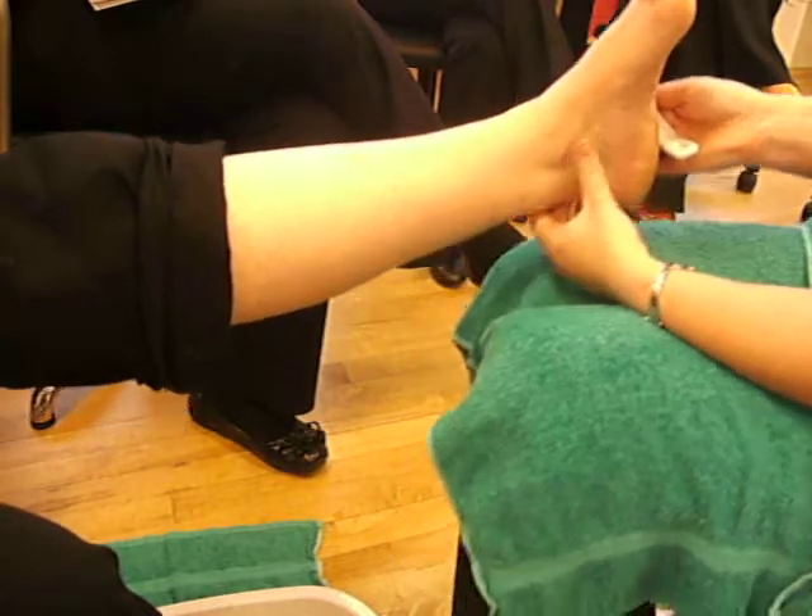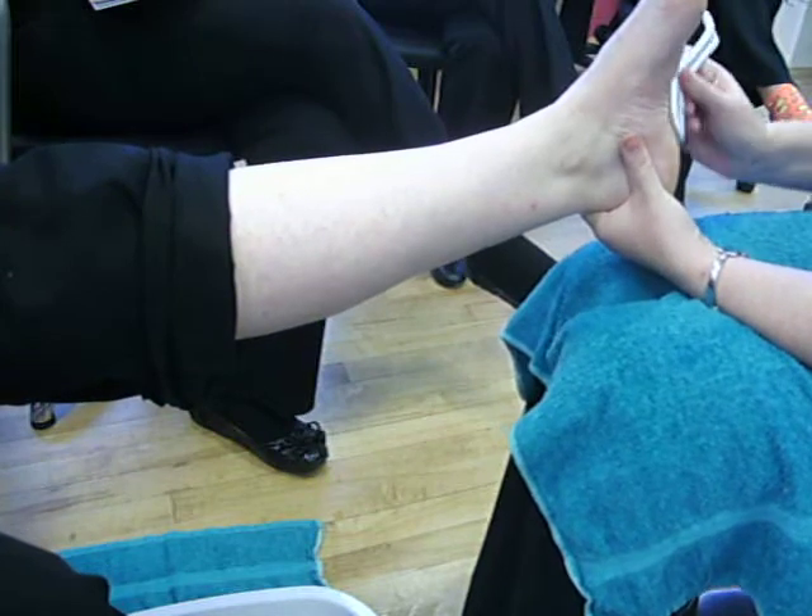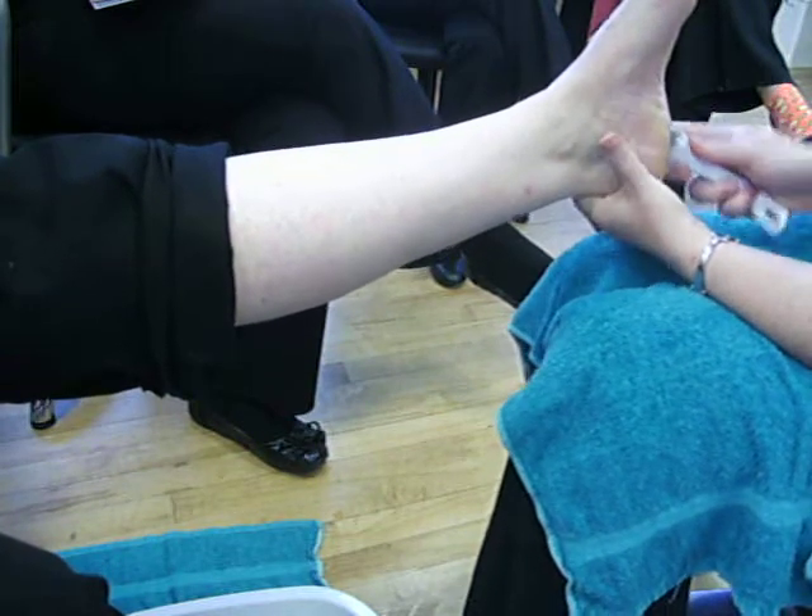And then a little bit on the heel of the foot. Let's do that.